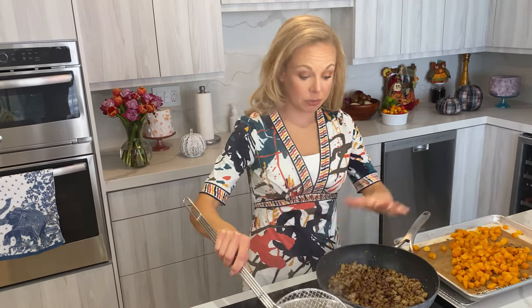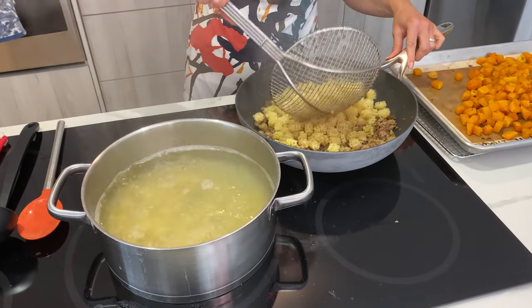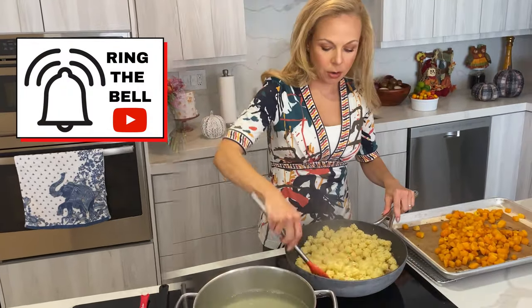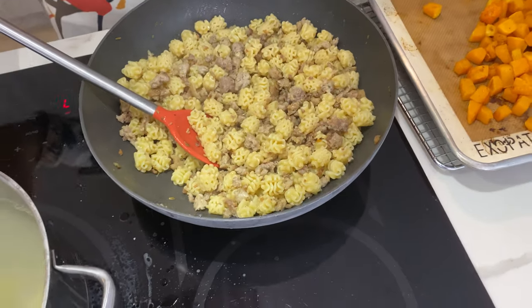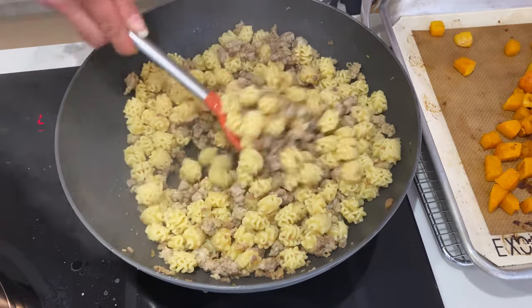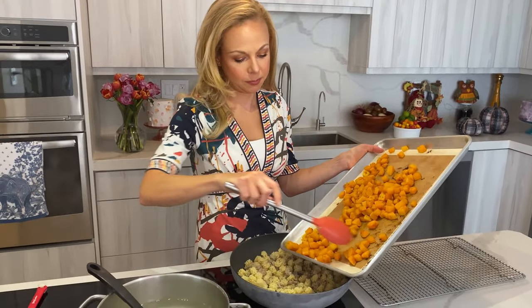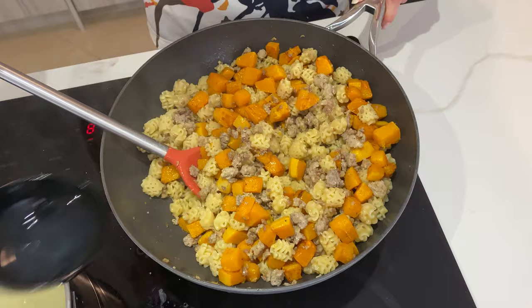Our pasta is ready, so I'm just going to transfer it directly into the pan with the sausage and sauté for a little bit, then we're gonna add the pumpkin. Notice that I'm not draining it — as I always say, it's important to preserve the pasta water because we're gonna use some of it to sauté everything and make it really creamy with the starches. I'll add a little bit of pasta water, and once it evaporates, I'll add the pumpkin and sauté for a second more. A tiny bit more pasta water, and we're done.